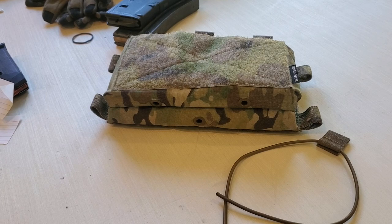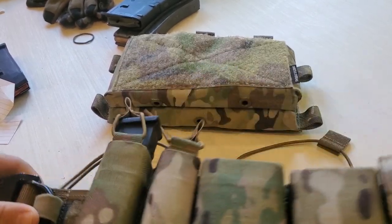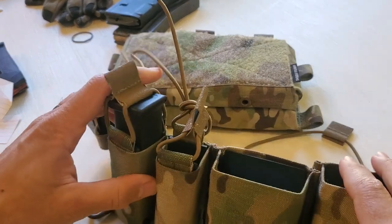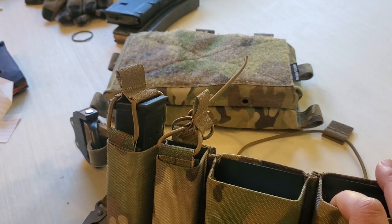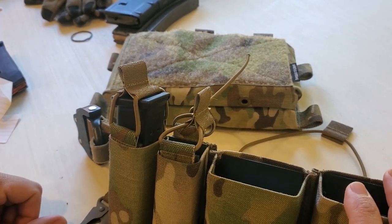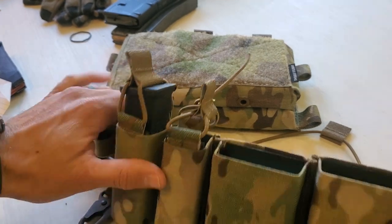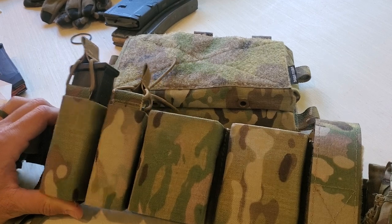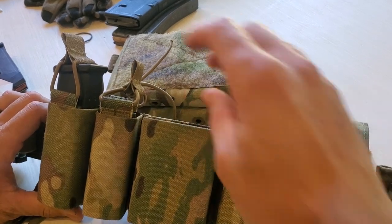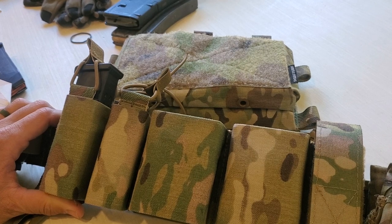If you're just on the flat range, this is probably not something you need. But if you're a professional end user or somebody who wants to guarantee you're not going to lose what you're carrying, then this can be a great option for you. It allows you to have the best of both worlds — using great pouches like S-TAC, which I'm a huge fan of — but in a way that you can add retention when needed for certain scenarios. Those are bungee retention adapters.